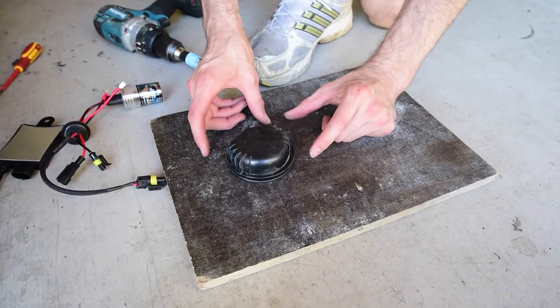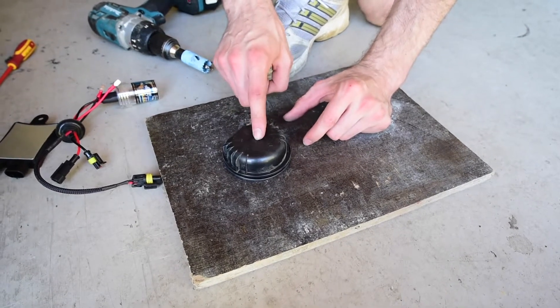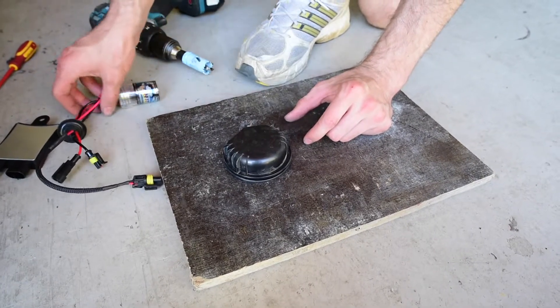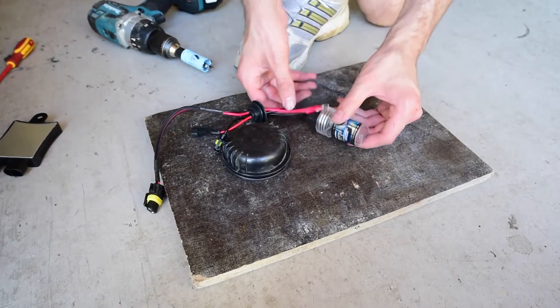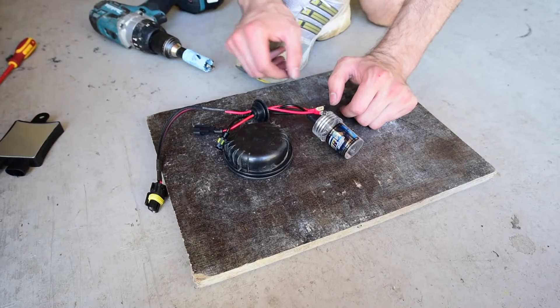Here we have the headlight cap out of the vehicle. What we're going to do now is draw a 25mm hole in the middle, as suggested by the manufacturer of the HIDs. Check the manual — some holes are 30mm and some are 20mm, but ours is 25mm.